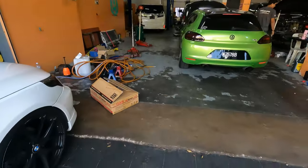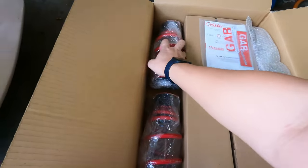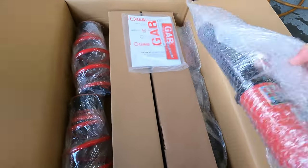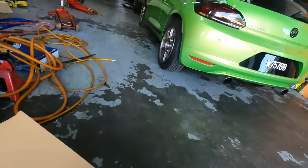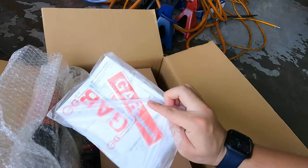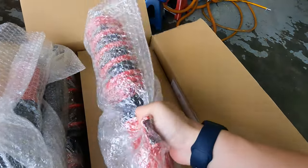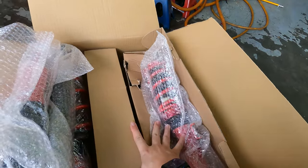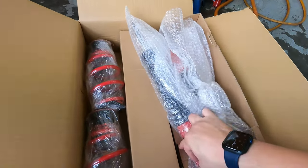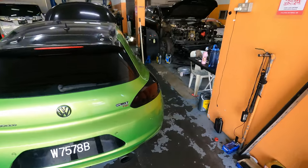We are at Vox Auto Garage and we're going to fit the coilovers. Let me show you guys — these are the GAP HE series. You can see these are the springs for the rear, wrapped in plastic, and we have the struts as well. Meanwhile they are prepping the car on the jack. Both of the pairs are actually the same — one pair for the front and one for the rear — with separate springs and struts.